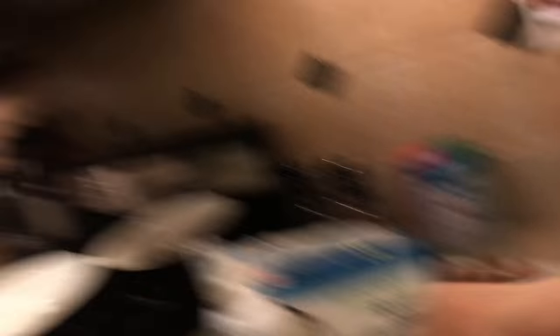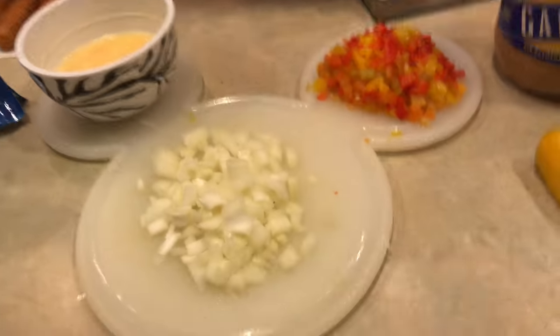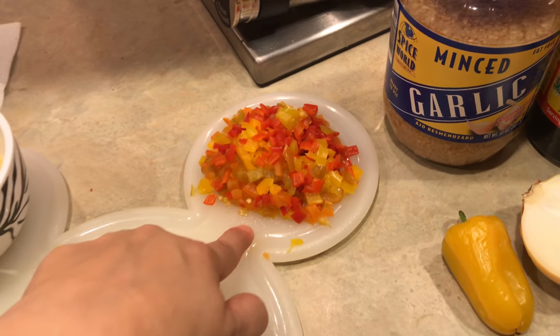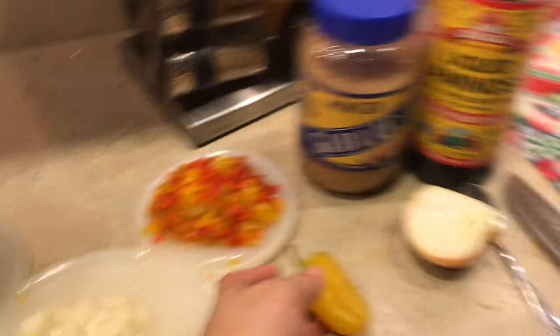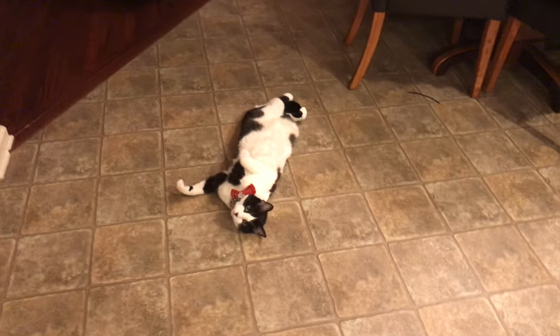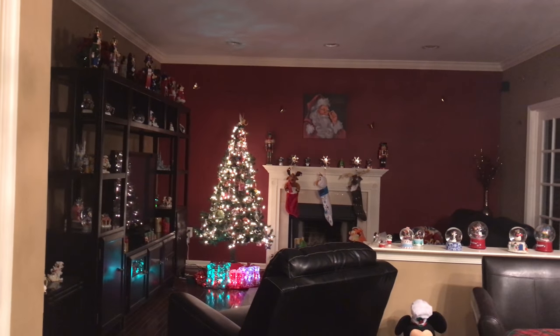I have 50 grams of onions. Keto really made me learn how much sugar onions have — same with peppers. I think the most sugar in this whole dish is from the onions and the peppers, which is crazy. I still use them because they're good for you, but you have to watch it. I also have six sweet peppers — the kind you can buy in those little bags.